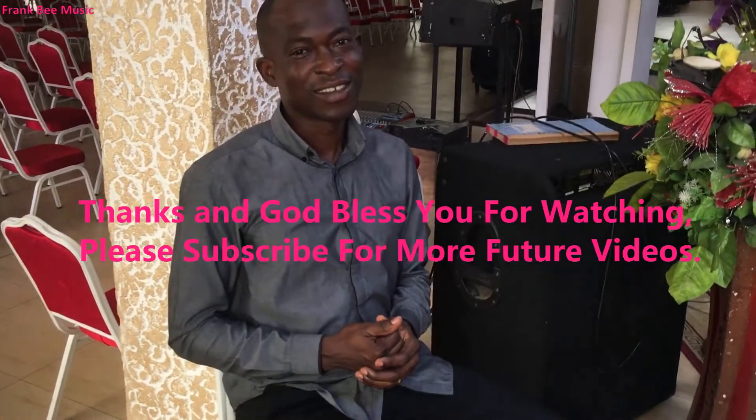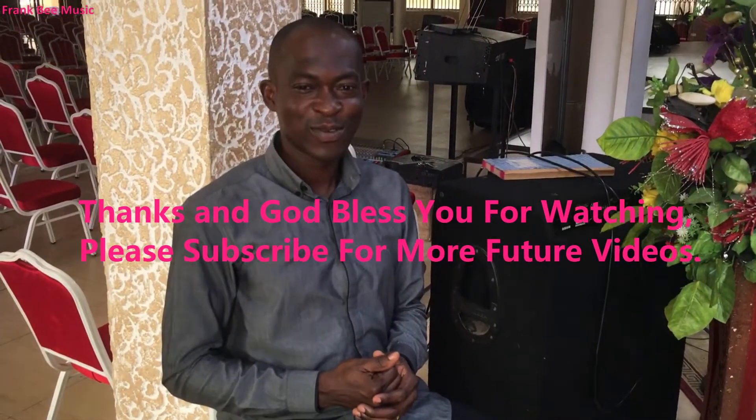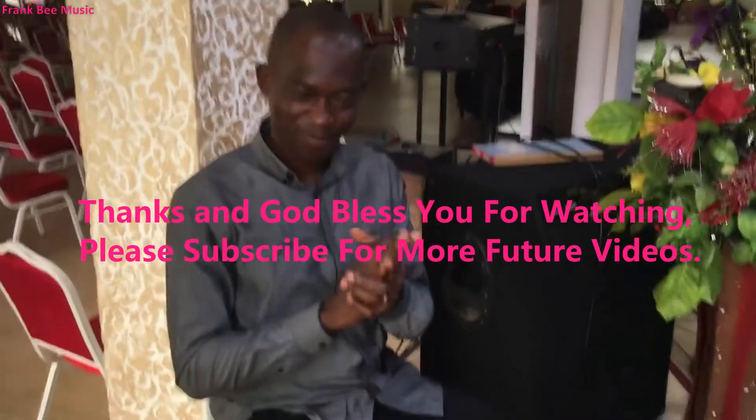Basically that's all for this song. I hope you enjoyed this lesson. Thank you and God bless you — see you again another time. Bye.